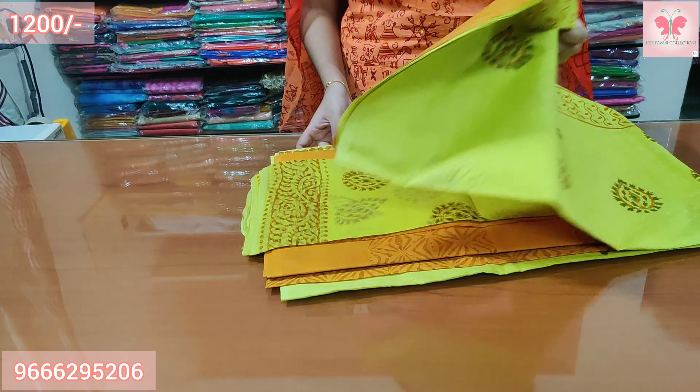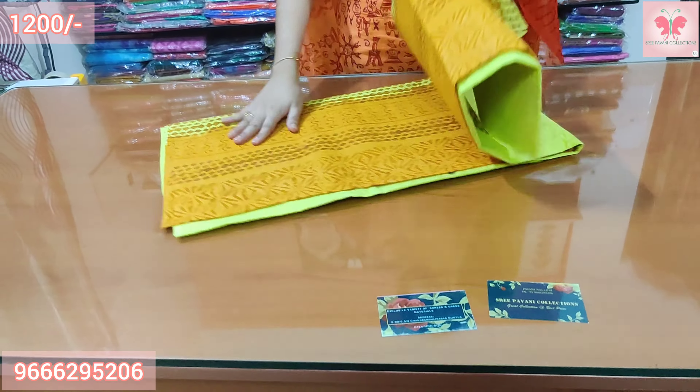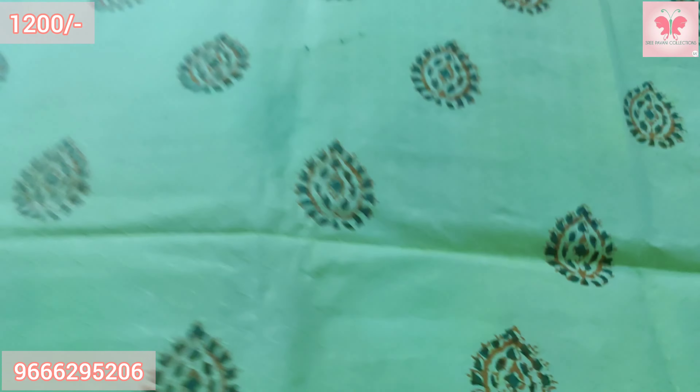Number 18: This dress is lemon yellow and mustard yellow. Price $1200.